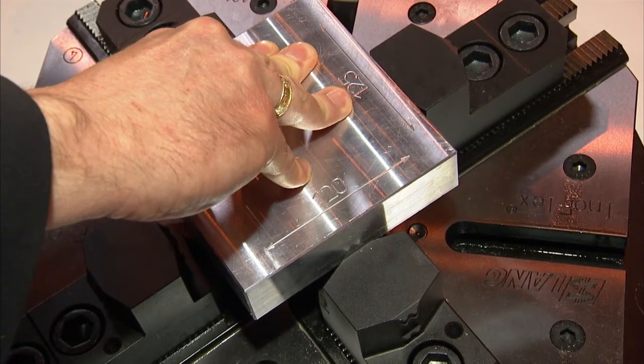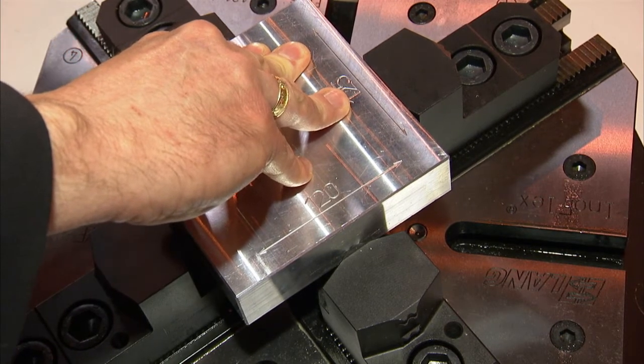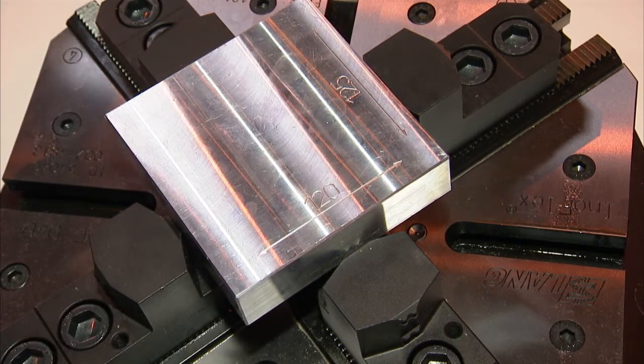Two jaws come in and apply force to the part, then they stop, and the other two jaws come in and apply force. As each pair applies force and it's overcome, they keep coming until you reach the final position. So it maintains the part on center and saves many minutes of clocking in, as you would get with a four-jaw independent chuck.